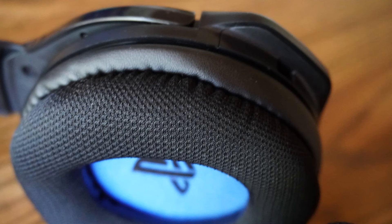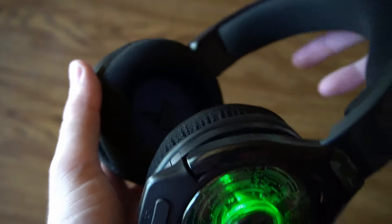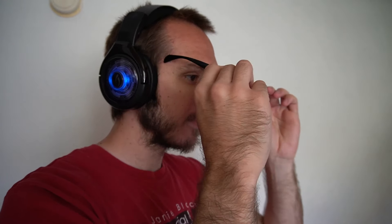Speaking of the earmuffs, even if you have larger ears, these are large earmuffs with a good amount of depth. I haven't had any problems with my ears rubbing against the speakers. If you wear glasses, there is a tightness where the earmuffs press on the back of your glasses, which can be uncomfortable over time. I have to push the end of my glasses up and over the earmuffs, otherwise it starts hurting after a couple hours of gaming.